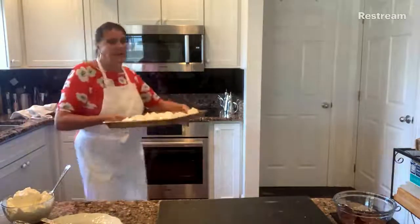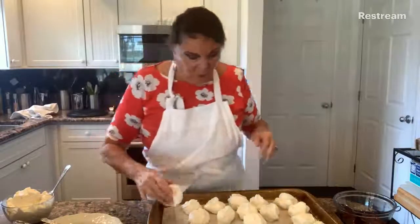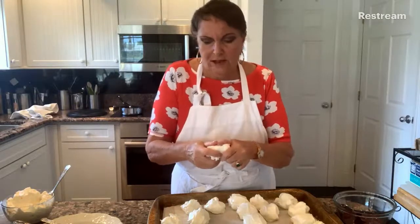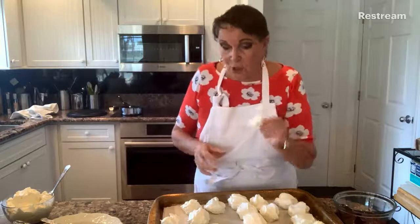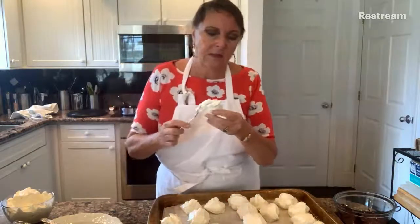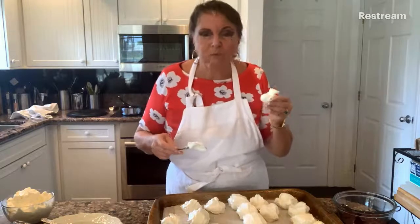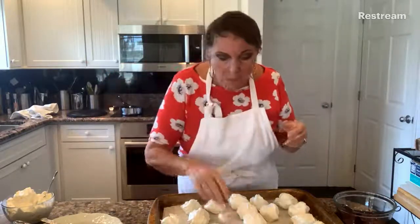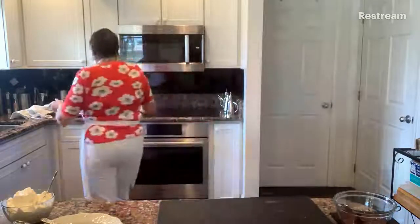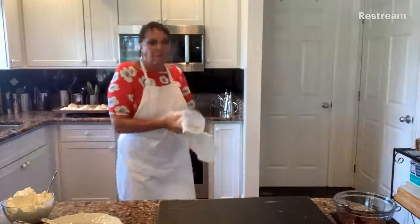Let me take one of these meringues and open it up. Knock knock - it's hard. And if I break it - nice and dry in there. If you don't cook them so long, there'll be that tiny bit of gooey stuff which a lot of people like with meringues. So that's it - are there any questions? There are not - we've been asking them as we've been going.